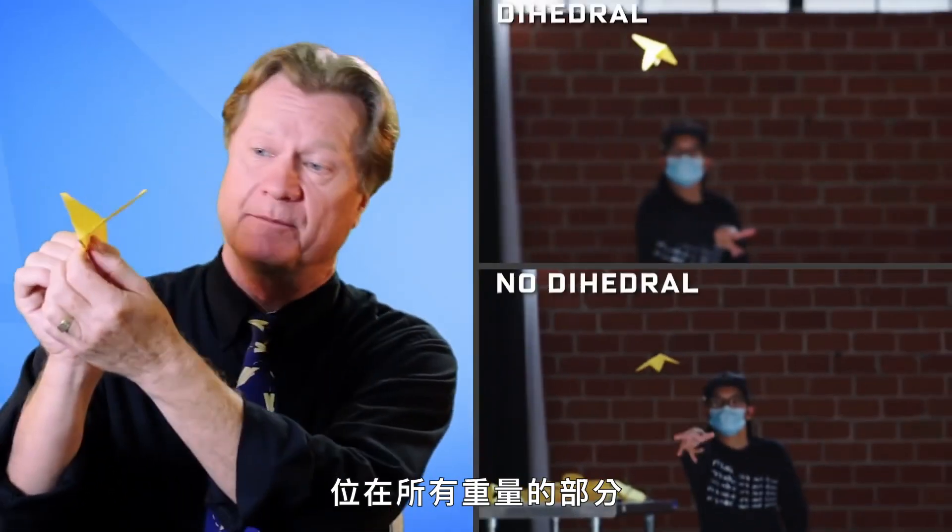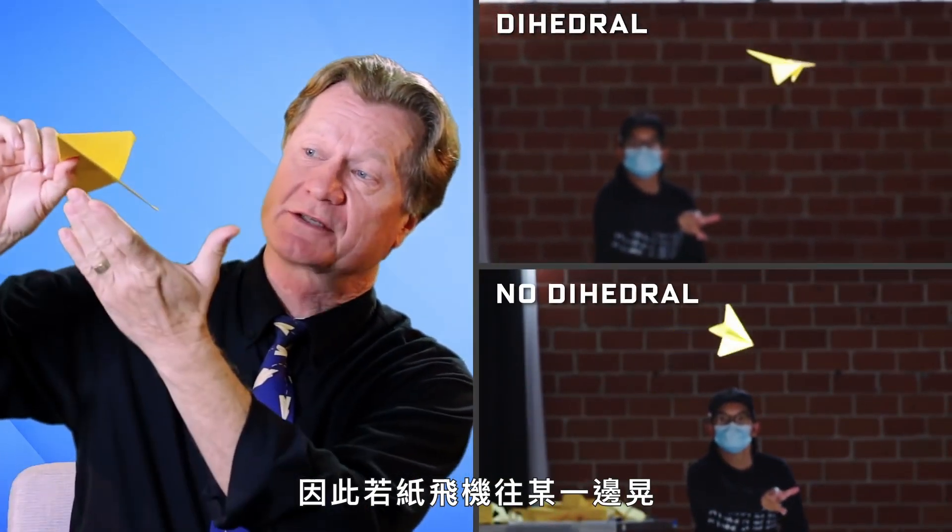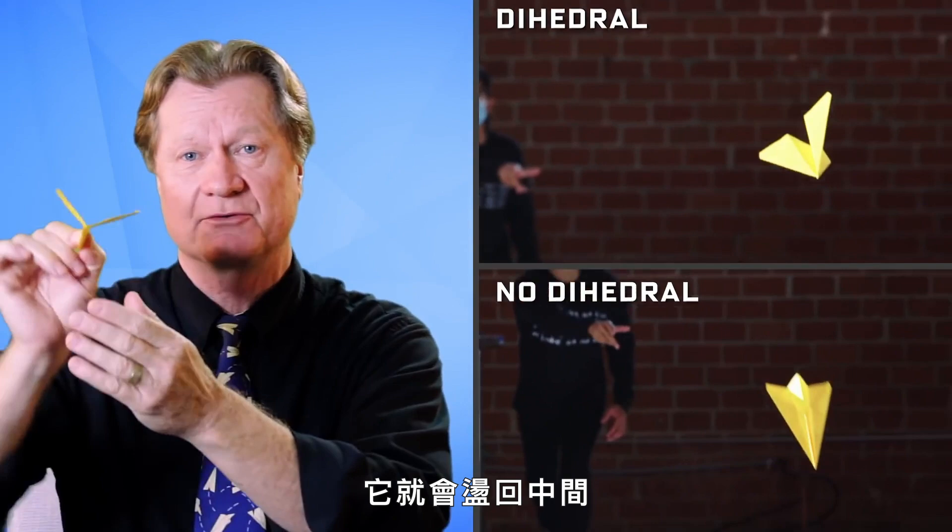There are two key adjustments that will help any paper airplane fly better. The first one is called dihedral angle — that's really just angling the wings upward as they leave the body of the plane. That puts the lifting surface up over where all the weight is, so if the plane rocks to one side it just swings back to neutral. The other thing is up elevator — just bending the back of the wings upward just a little bit at the tail, so air will reflect off of that, push the tail down, which lifts the nose.